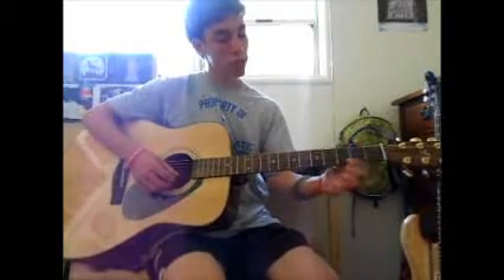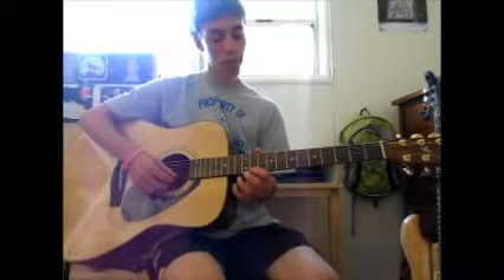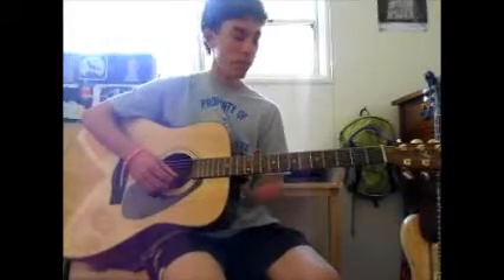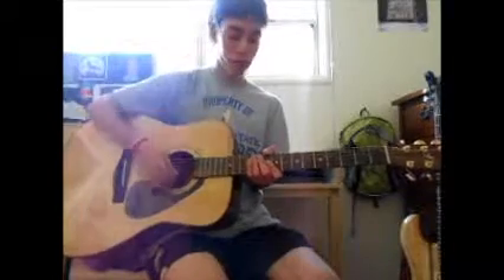This is the third fret because there's one, two, three — third fret. This is the fifth fret: three, four, five, seven, nine, eleven, and twelve. The twelfth fret is your octave. If you see the two dots, that's the twelfth fret. If you're playing, you can look down the guitar and see the two dots — that lets you know it's your octave.